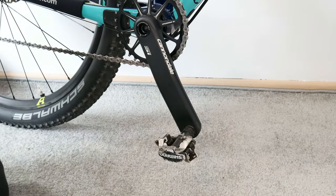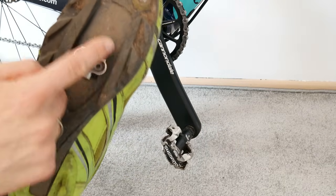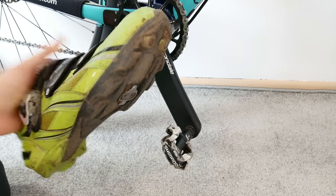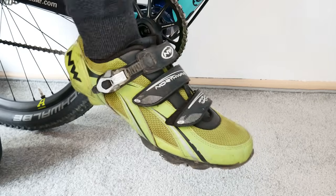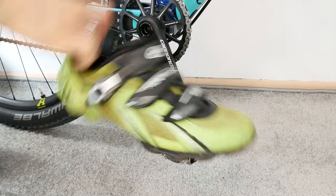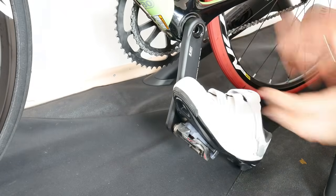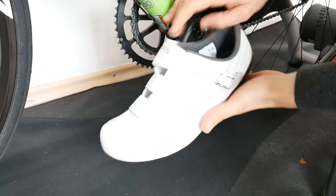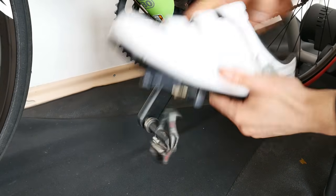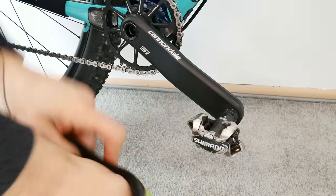Short info for the beginners: this is the clipless pedal for the mountain bike, and this is a special shoe with the cleat that fits this pedal. Clipless pedals allow us to clip into the pedal and have a great connection between our shoe and the pedal, and then we can unclip. This is the road bike-specific system — it works in basically the same manner, allowing clipping in and clipping out, but has a different design.